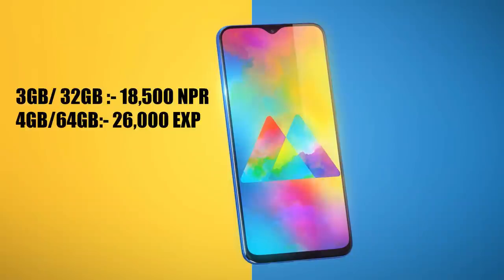This is a dual SIM slot. The price for the 3GB RAM and 32GB storage variant is available, and there is also a 3GB RAM and 64GB variant. The 32GB with 3GB RAM is priced at around 18,500 rupees.